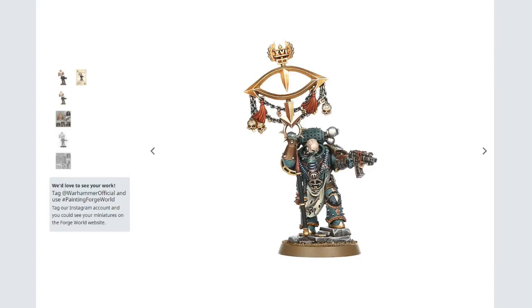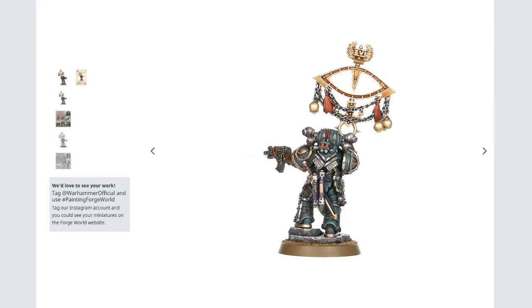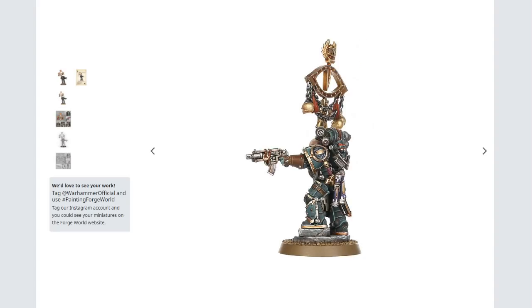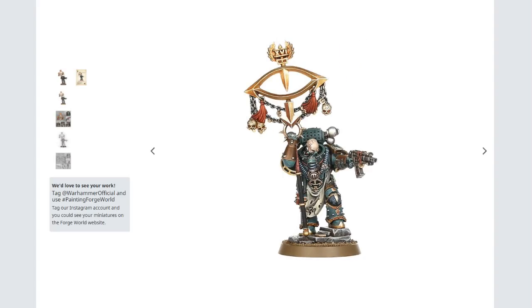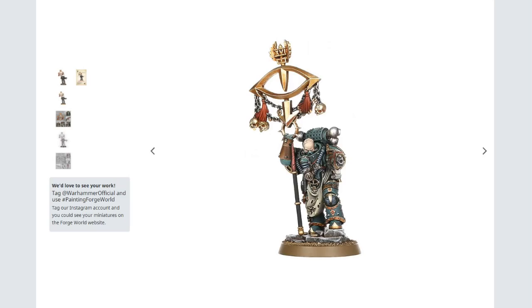The backpack still looks terrible — it looks crap. If I was to buy this model, which I'm not going to, I would definitely change that backpack out for something else. Garviel Loken has an excellent backpack; I'd probably put that one on him instead — much nicer power pack than this one.